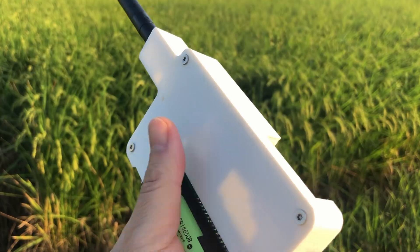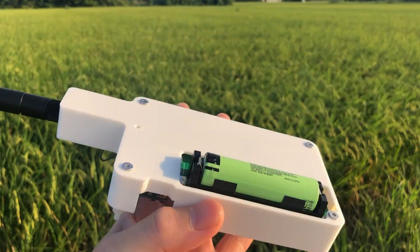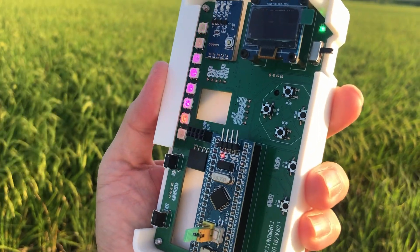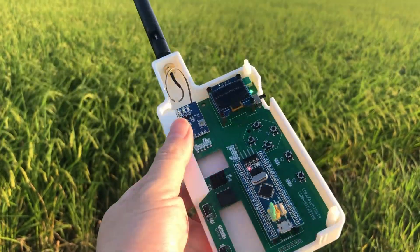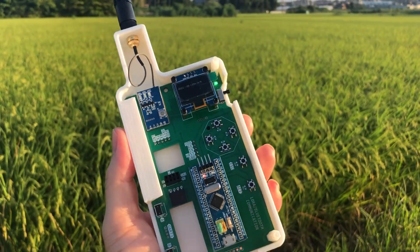You could connect everything on a breadboard to start the test, but since I want to take it outside for testing, it would be a hassle if anything came loose. That's why I'm thinking of making a proper PCB to keep everything secure and neat, making it compact and easy to carry. To make that PCB, I'll need a circuit diagram. So let's dive in.